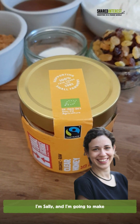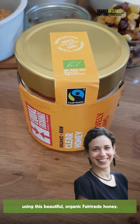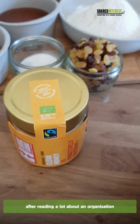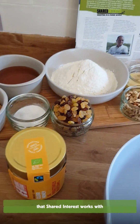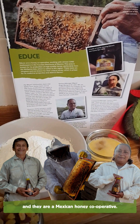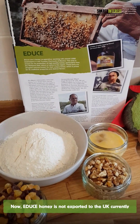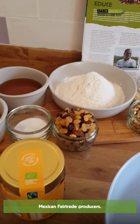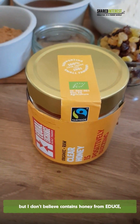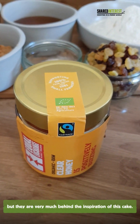I'm Sally and I'm going to make honey cake today using this beautiful Fairtrade organic honey. I've been inspired to make this honey cake after reading a lot about an organisation that Shared Interest works with called Edusay, and they are a Mexican honey cooperative. Now Edusay honey is not exported to the UK currently, so the honey I am using does come from Mexican Fairtrade producers, but I don't believe it contains honey from Edusay — they are very much behind the inspiration of this cake today.